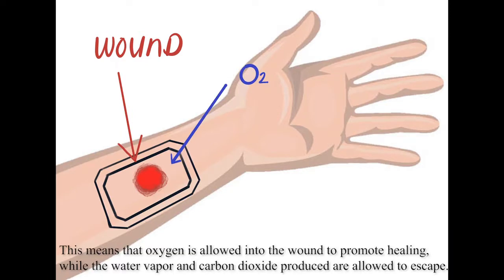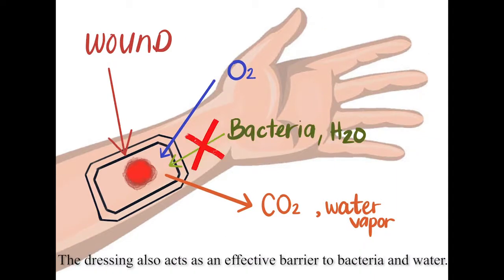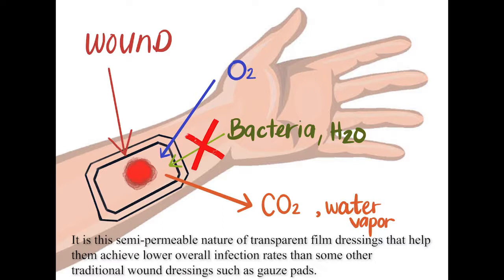This means that oxygen is allowed into the wound to promote healing, while the water vapor and carbon dioxide produced are allowed to escape. The dressing also acts as an effective barrier to bacteria and water. It is the semi-permeable nature of transparent film dressings that help them achieve lower overall infection rates than some other traditional wound dressings such as gauze pads.